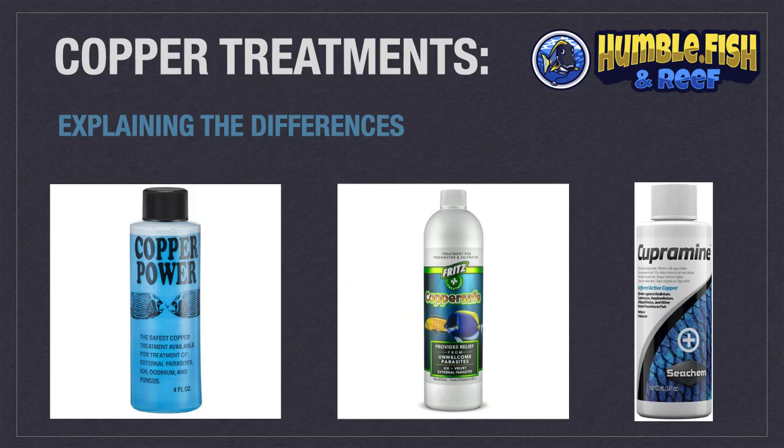This brief video will explain the differences between the different brands and types of copper used to treat marine ornamental fish. Please note, copper only eliminates ich and velvet when treating saltwater aquarium fish.